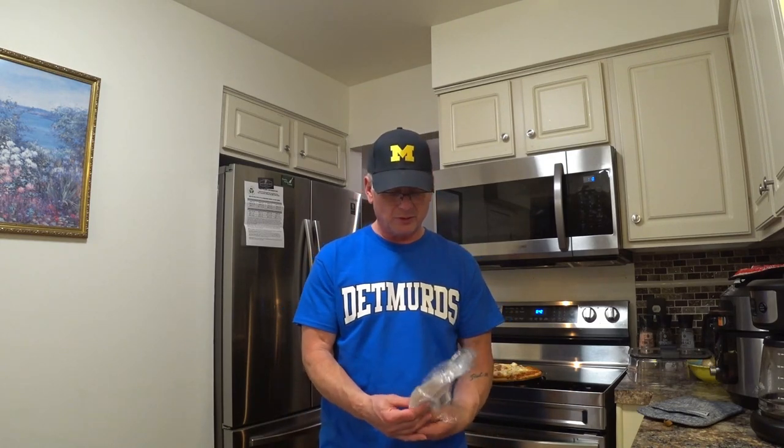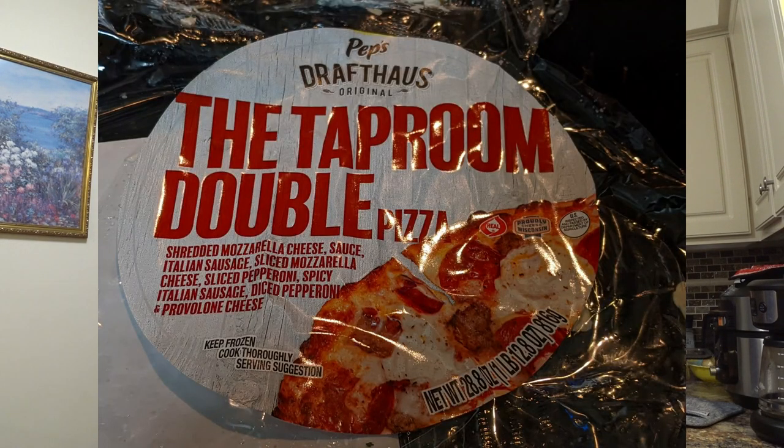In today's frozen pizza review, we're going to do this Pepsi Drafthouse the Taproom Double Pizza. I may have done this one already, but since I can't remember, we're going to do it again.